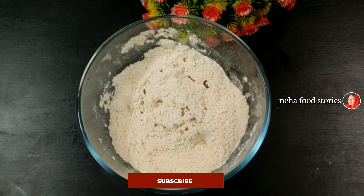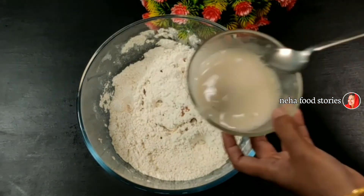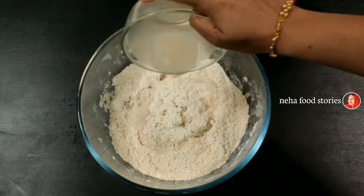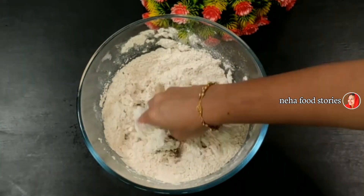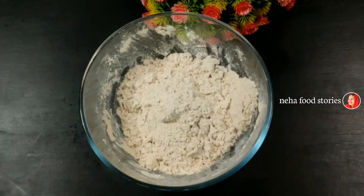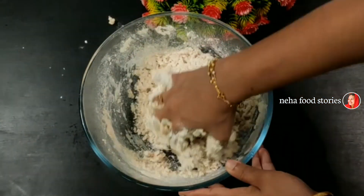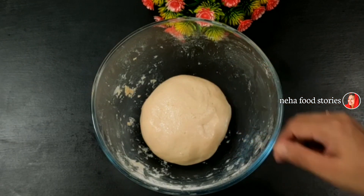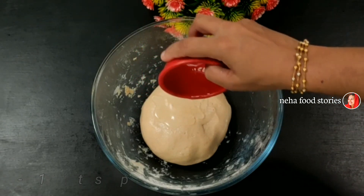I will mix it in a few minutes. I will mix it in a little bit. Add 1 teaspoon of oil in this place.